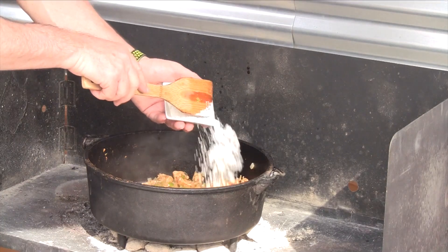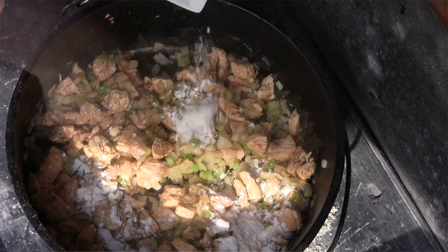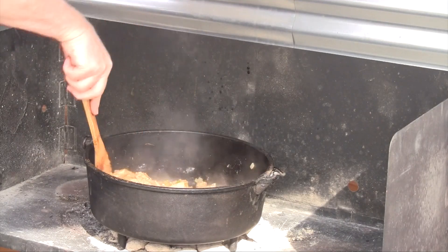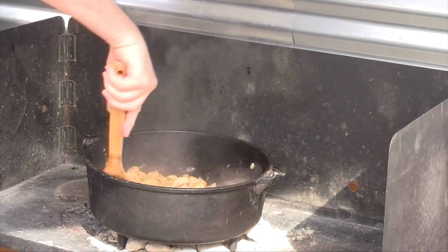Now is a great time to think about thickening up your chili before you add your liquid ingredients. To do that, we can add some flour in there just to make a nice little roux — maybe a teaspoon or a tablespoon or so. We just want to add the flour in and mix it all in. If you don't mix it in, it's going to be lumpy later.